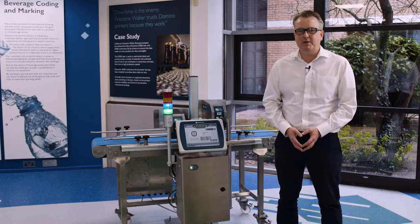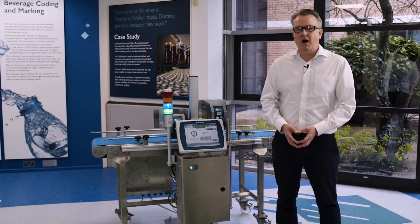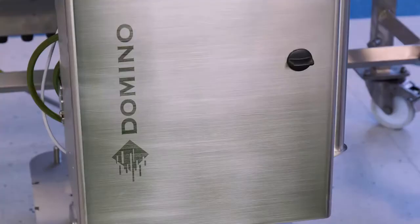Hello, I'm David. I'm one of the product managers here at Domino and I'm here to show you our CX350i high-resolution inkjet printer and why we think it's perhaps the best solution for direct-to-box online printing.